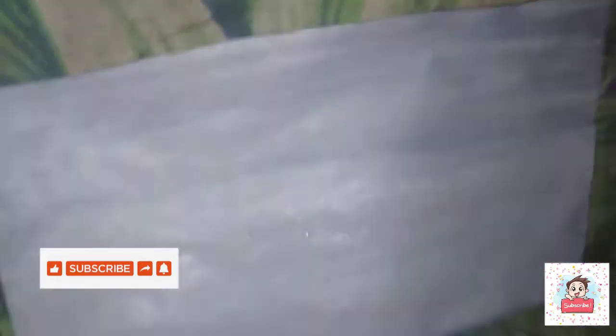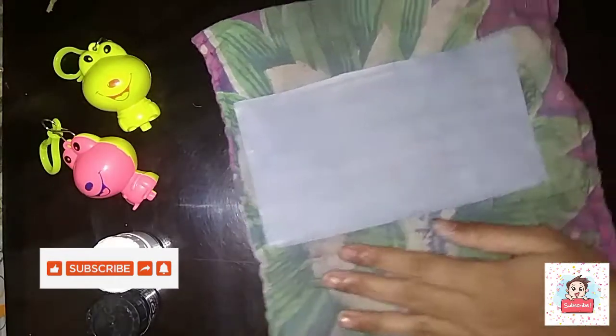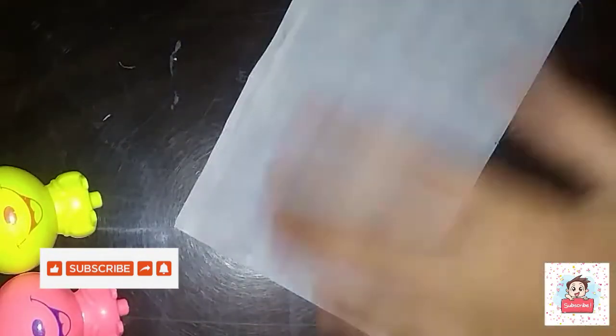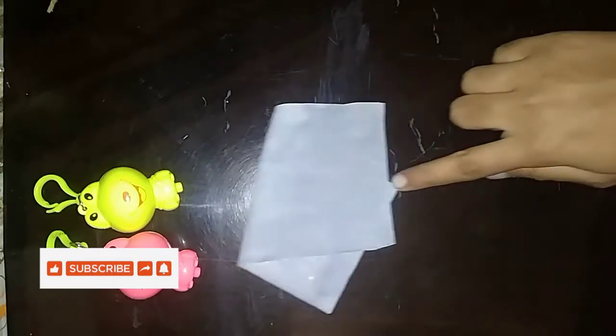Now I will show you what I have done with the color shape. I will show you how I can paint a craft. It is a pencil stand. You can see that the coin is in the bottom. This is a store or homemade paint.